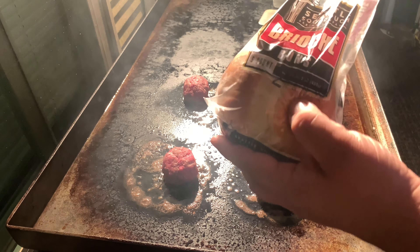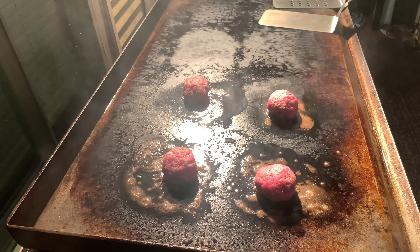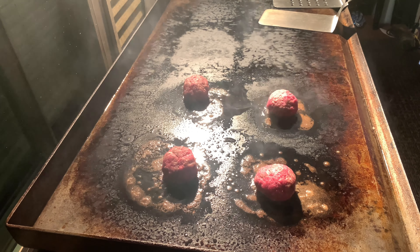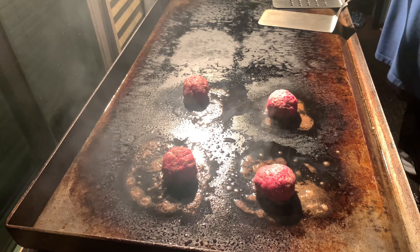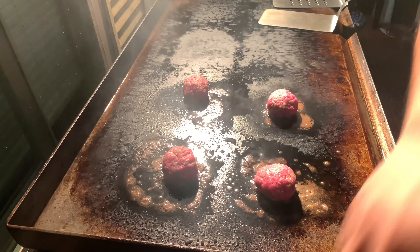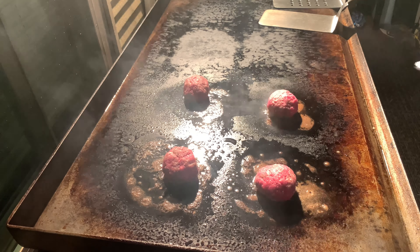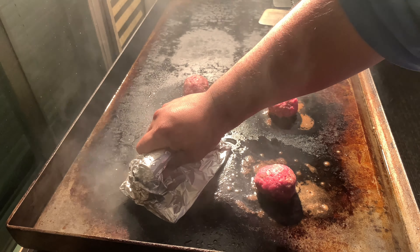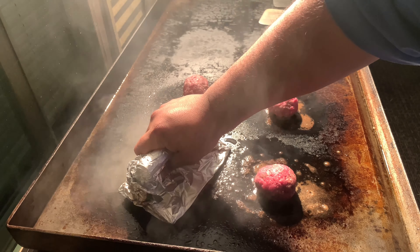I'm gonna use some brioche bread. Now we're ready to press — as hard as you can for 10 seconds.